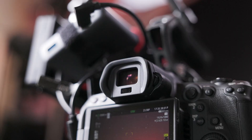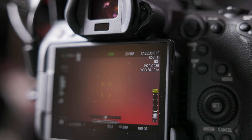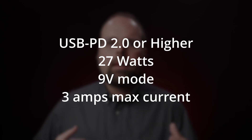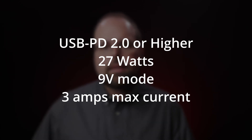For USB power delivery, it was actually pretty easy. If you plug your camera into a USB power delivery supply — battery, AC adapter, it doesn't matter — and the camera doesn't switch to USB PD mode, then the supply can't provide what the camera needs. The good news is that because of the way power delivery works, nothing can be damaged in the process. What you need is a USB power delivery 2.0 or newer power source that can output 27 watts or more on a single port.